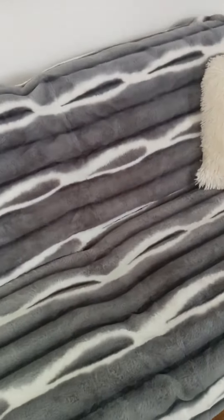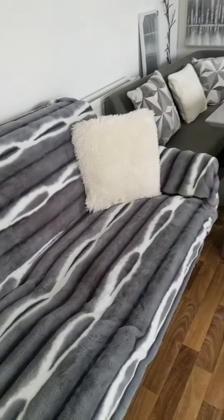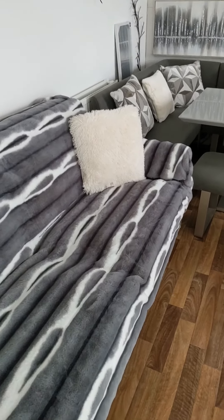So if you want to check these sofa blankets out, I'll link that one for you and I'll link this one as well, because they do this one in lots of different colors and styles. Awesome, isn't it? I'll see you soon.